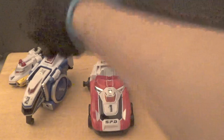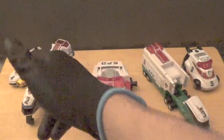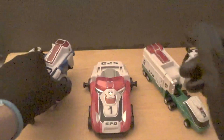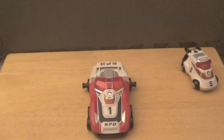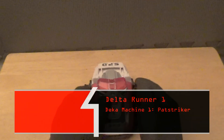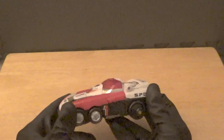In Japan these are called the Deka Machines: Pat Striker, Pat Gyro, Pat Trailer, Pat Siren, and Pat Armor. In America these are the Delta Runners — the zords of the Power Rangers SPD B-Squad — Delta Runners 1 through 5. We're going to take a look at every single one of the zords individually, starting with the main attraction: Delta Runner 1.